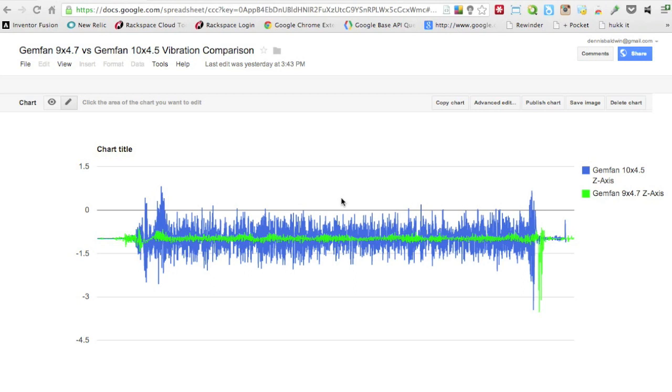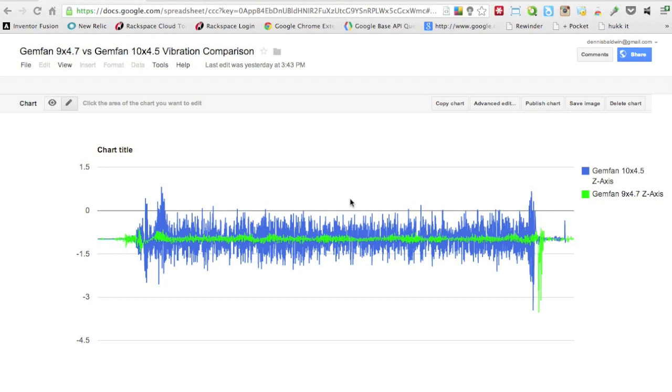One caveat is that I may just have done a poor job balancing the 10x4.5s. But if that were the case, you'd expect to see some margin of error in the 9x4.7s as well, since I had to balance both sets. I also didn't do any hub balancing — everything seemed okay, but I've watched a few videos on balancing prop hubs and didn't do that, so maybe that's a source of error.